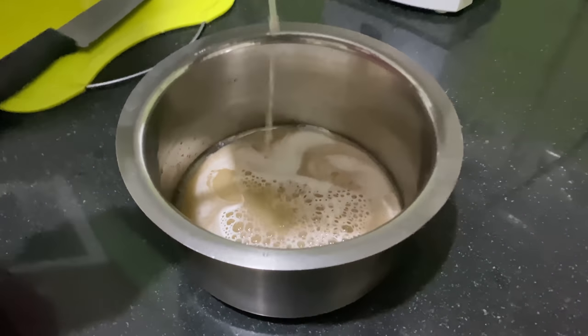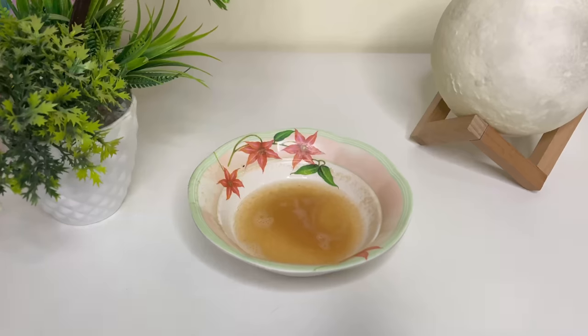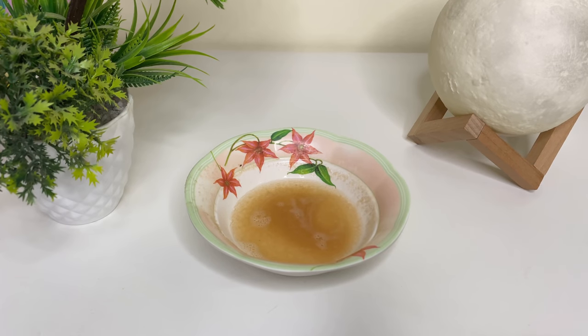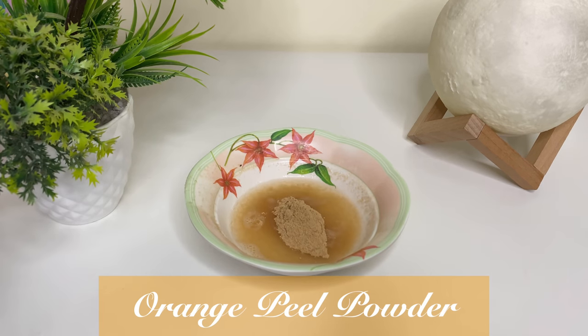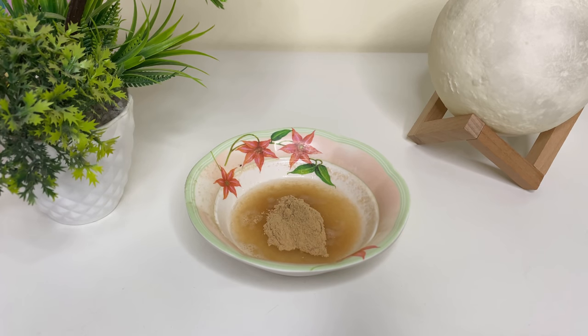Both tomato and cucumber are excellent to remove tan. Cucumber will also give your skin a very nice cooling effect. I'm going to take a little bit of this juice and add orange peel powder to it. If you do not have orange peel powder you can always use lemon peel powder, but make sure to use something that is a little stronger.